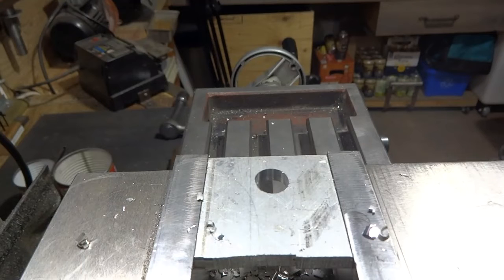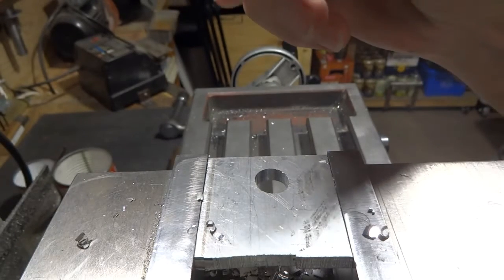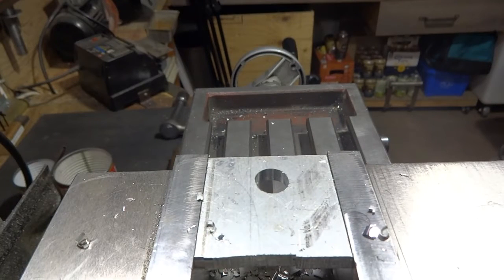Well, not bad. I didn't have my y-axis clamped and I think we moved a little bit, but it certainly cut through the aluminum okay and the carbide looks great on the cutter, so I would say that this can be done. We're going to try this on some metal now and see what happens.